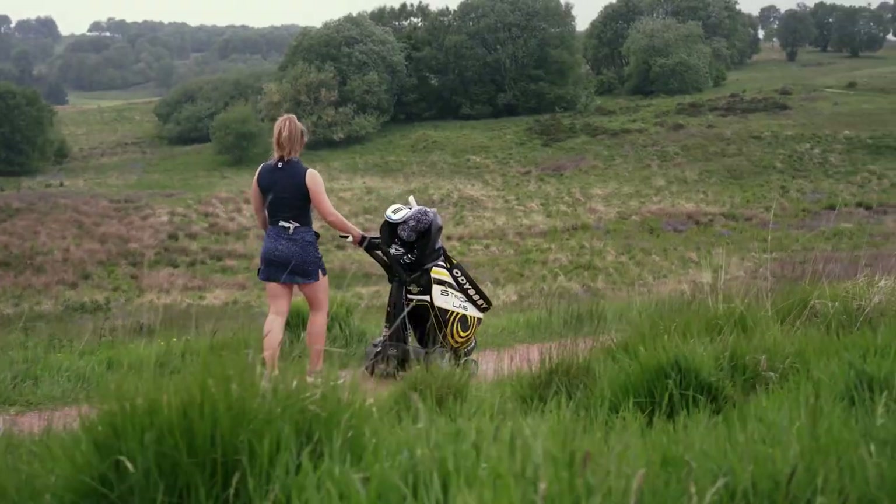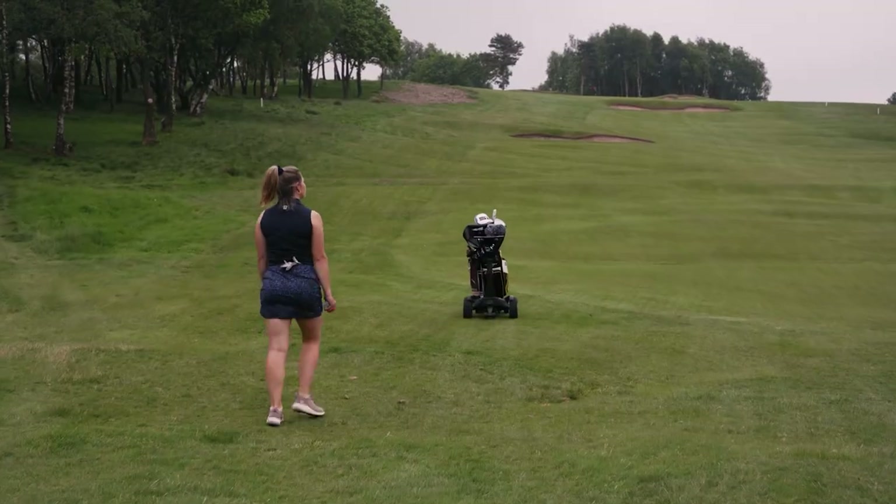First up I've started with the Q Remote. You might recognize this because it looks very similar to the Q Follow that I reviewed earlier in the year, and in fact it is remarkably similar in terms of function as well as styling. You can use this manually or with the remote control. We've got four different direction controls, an emergency stop button, a slow stop button, and three cruise control settings so you can preset the speed you like — press one, two, or three and the trolley automatically sets off at that speed, which is a really handy addition.